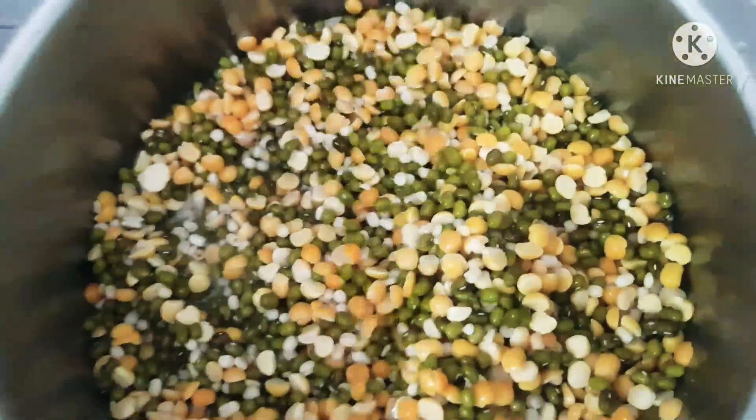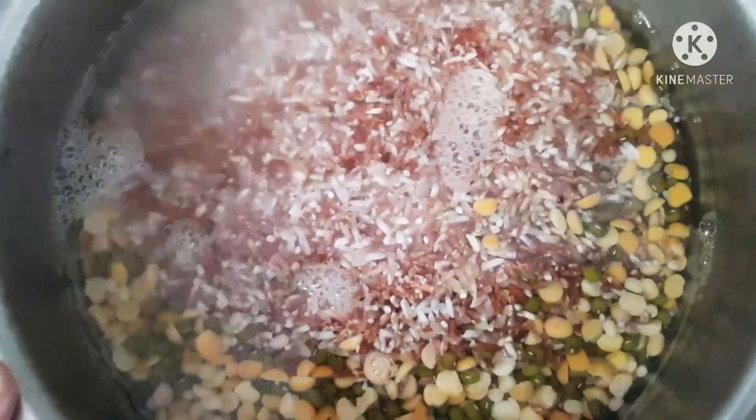Just take one cup of all lentils — it doesn't matter what lentils you have, just put one cup each. I'm adding one cup of rice also, and a teaspoon of dill, and soaking it. After it has been soaking for about one hour, I'm going to grind it.